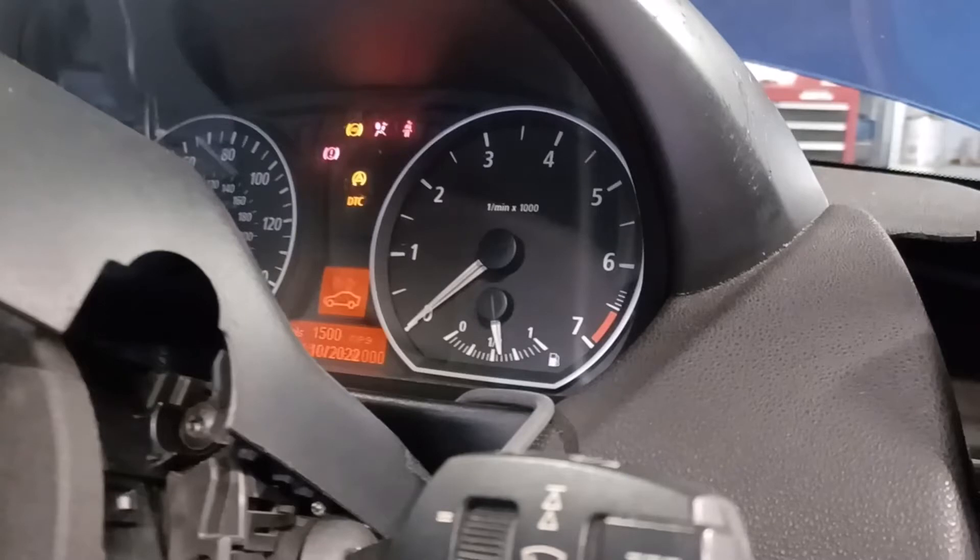The problem I'm having with my car is that when I press the button I don't get this additional set of lights, and obviously with my foot on the clutch it just doesn't start — and what's more, it doesn't even crank.